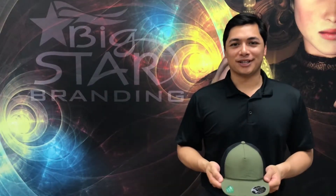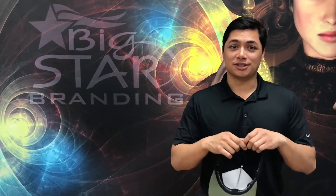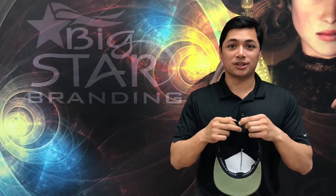Hi, my name is Mickey with Big Star Branding. Today I welcome the new Port Authority FlexFit 100 foam outdoor cap. Some neat features include a webbing adjustable closure with an easy release buckle. It has FlexFit technology incorporated into the design and has a similar fit to the Richardson 112.